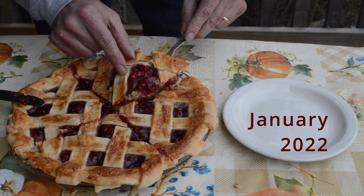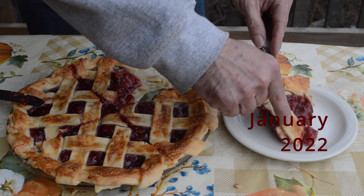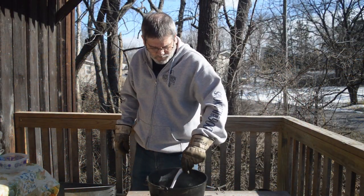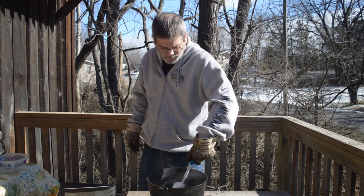This week on Pole House Black Pot Weekend Getaways, we take a slice out of a cherry pie. We also show you, as promised, how we care for our cast iron.